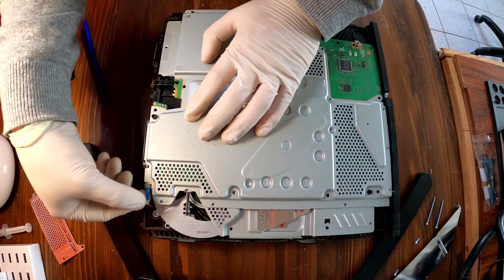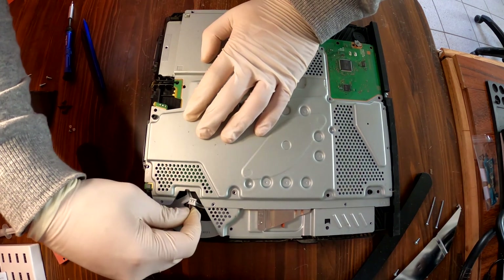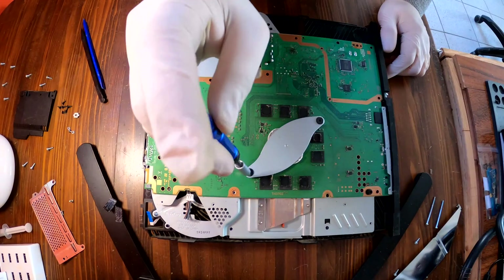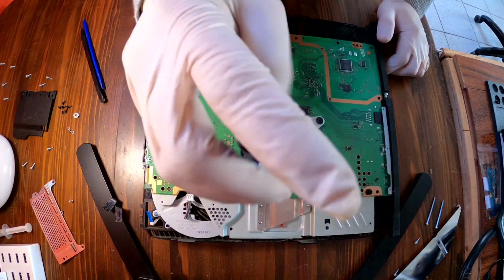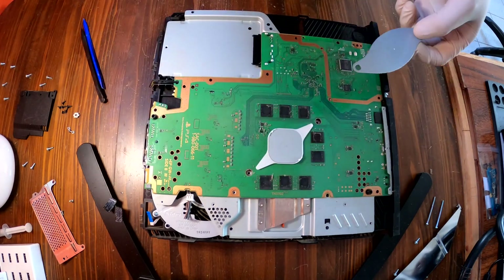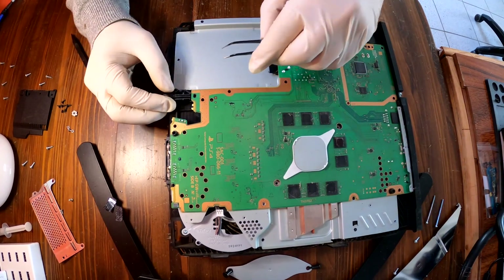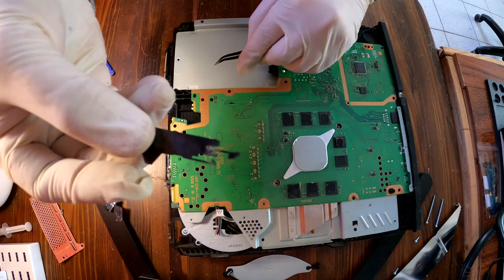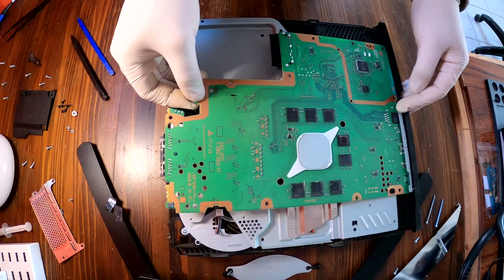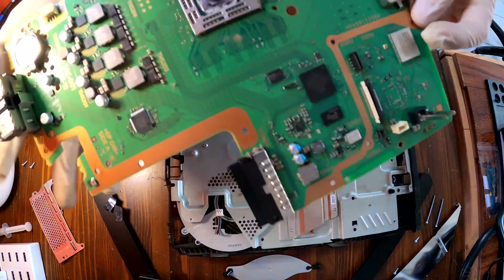Two cables to disconnect. Lift up the metal plate. Remove this small plate in the middle — there are two screws to remove. Time to take off the power button of the PS4. It is hooked to the motherboard, so you have to use a sharp or thin plastic or metal tool to push the pin of the power button, and then at the same time you can pull it out. The motherboard comes off, and there is our PS4 motherboard.